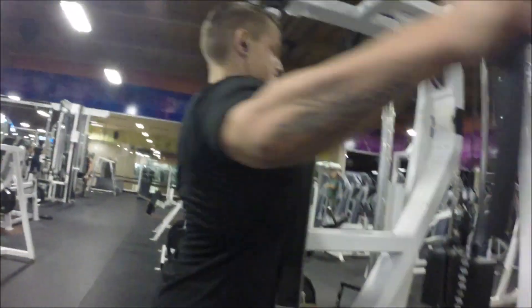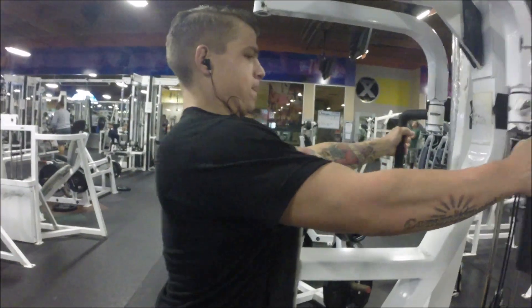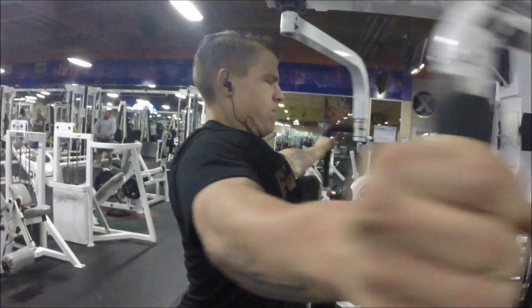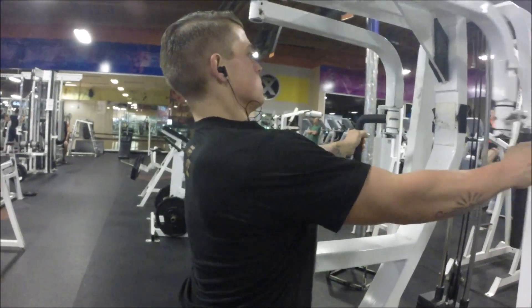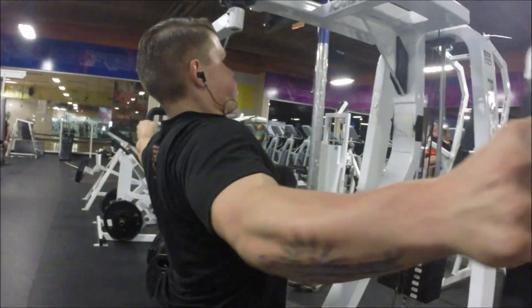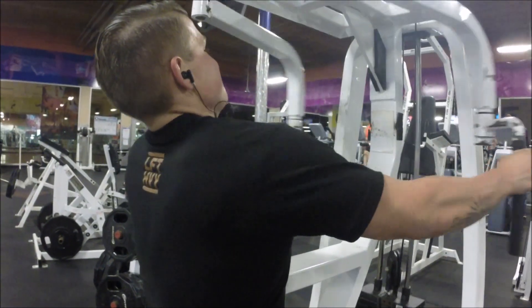I like to start shoulders with rear delts — that's the back part of your shoulder. A lot of people don't hit this muscle enough and they're lacking in it. So I like to start with rear delts first.